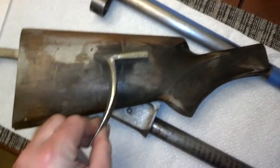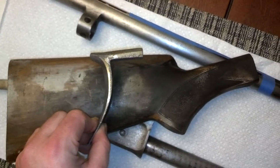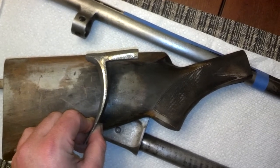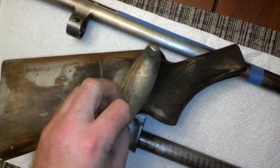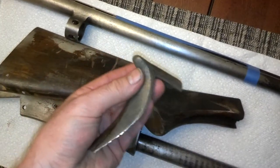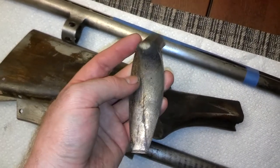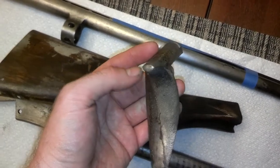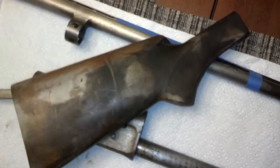I got this — it's a nickel silver casting for an old school muzzle loader butt plate. It's kind of rough, it's going to need a lot of finish work. Drilling some holes, probably clean it up with a belt sander and some files and then polish it out. It's going to be a lot of work, but totally worth it.